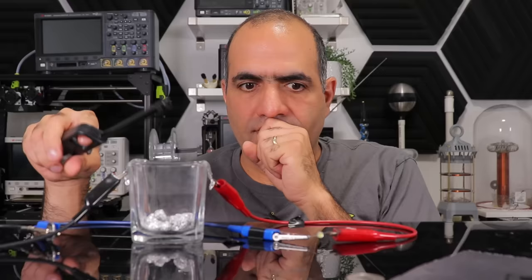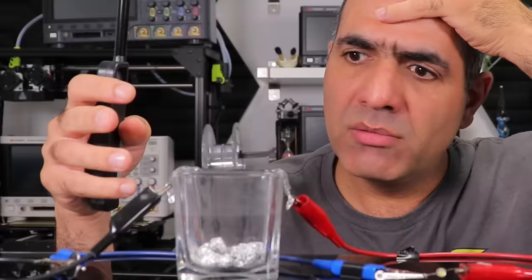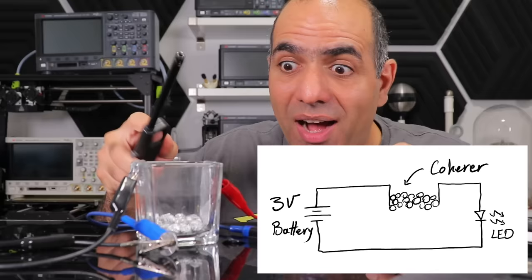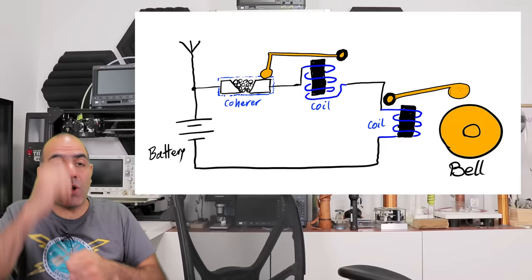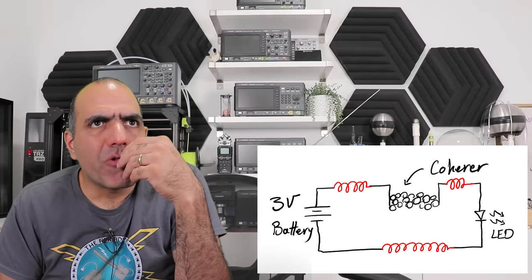Why do we have like 10 to 40 volts of spike across the coherer when we only have a 3-volt supply across the whole circuit? Shouldn't that clamp the voltage down to 3 volts? These wires act like antennas picking up the energy, and there are also inductances isolating these high-frequency pulses from the battery, so we get high enough voltage to cohere the balls. It's like wireless communication — and that's what they used it for ages ago. They placed smaller balls or metal particles between two contacts, and if there was a strong enough electromagnetic pulse, it would close the coherer. They would sound a bell and bang the coherer to disconnect it — that's how the early Morse code machines worked.